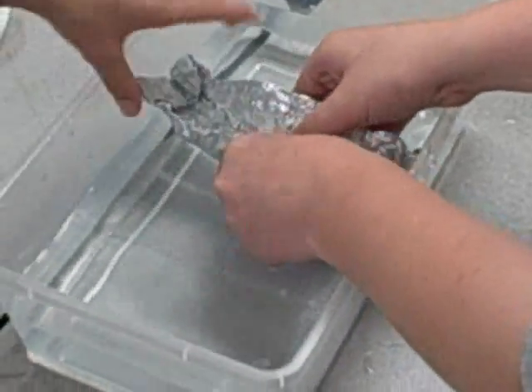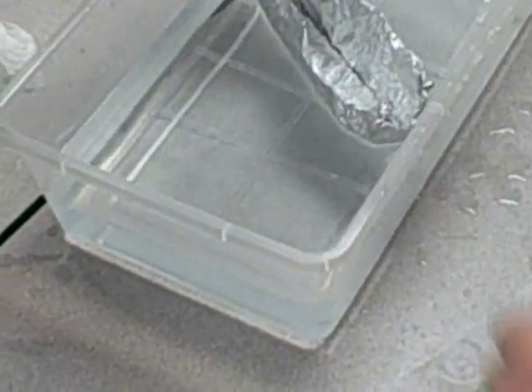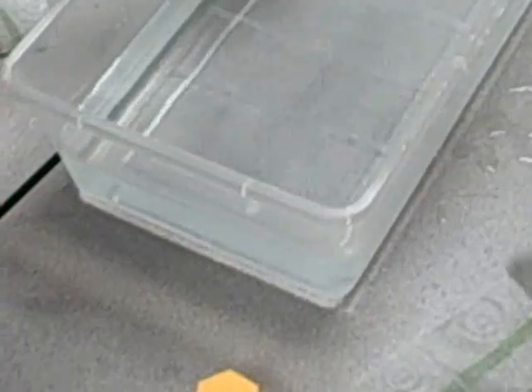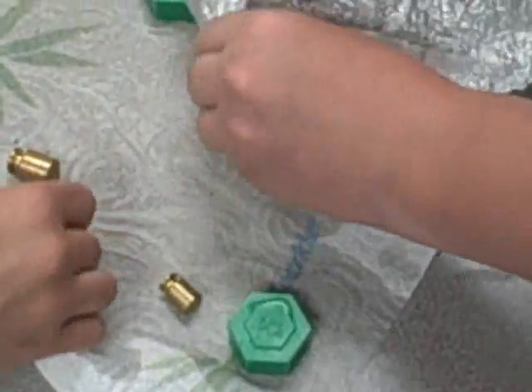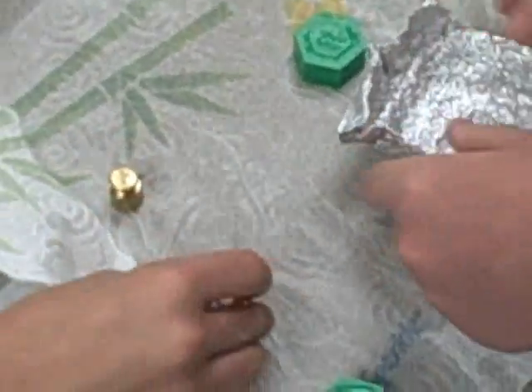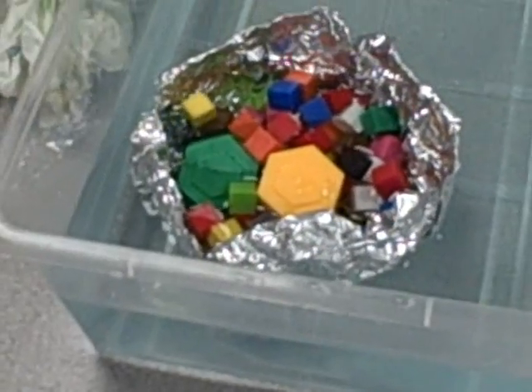No, no, no! Two hundred grams are in there. Two hundred. Grams — how's that? Two hundred grams.